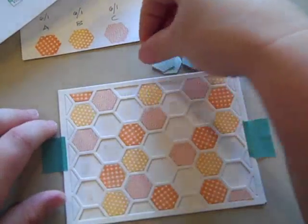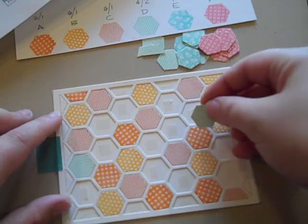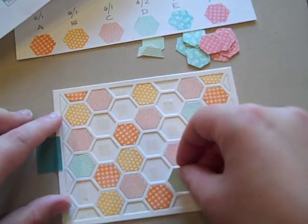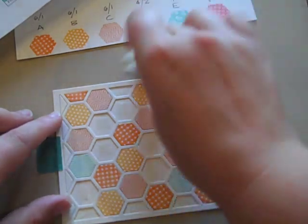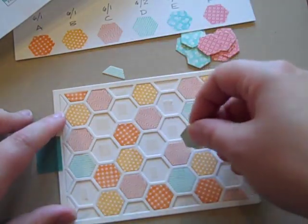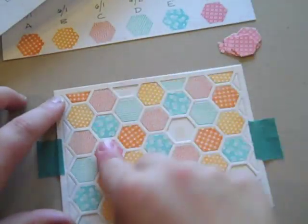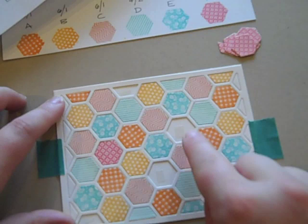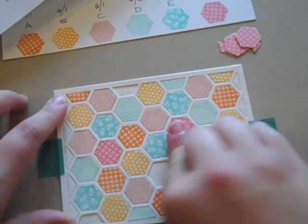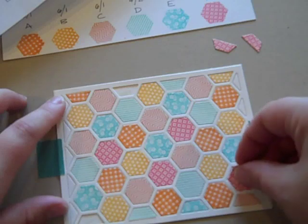Moving on to D, which is the aquamist. I'm going to pop these in. I'm popping in the very last ones here. What's kind of cool is that you can leave some of these blank if you want — you definitely don't have to fill them all in. But just for the purpose of doing a full tutorial, I thought I would go ahead and fill them all in.